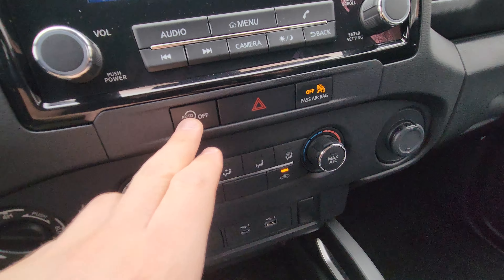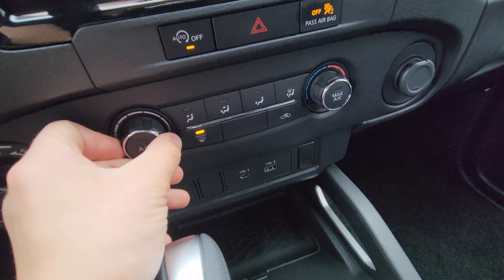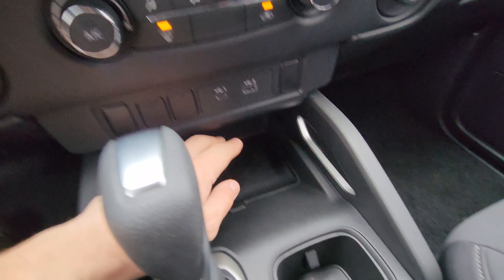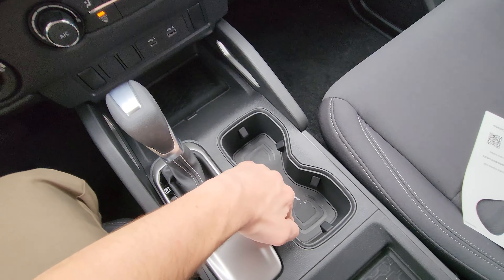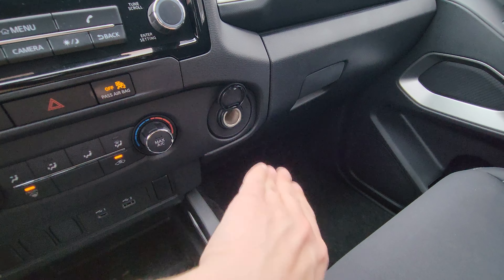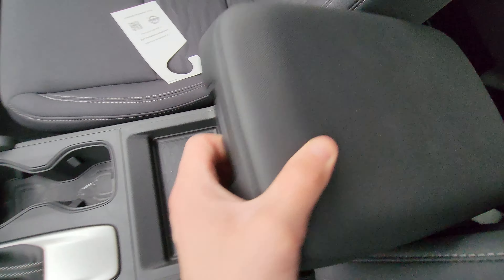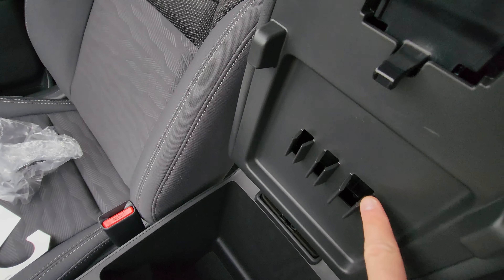Below the touchscreen, you have an auto start-stop button that you can turn off. There are physical AC and heat controls — just turn them on. These are not heated seats. There's a USB-C and USB-A port, a spot to put your phone — it's not a wireless charging pad — and two cup holders. There's also a cigarette lighter port and a very nice plush armrest. Open it up and there's an incredible amount of deep storage.